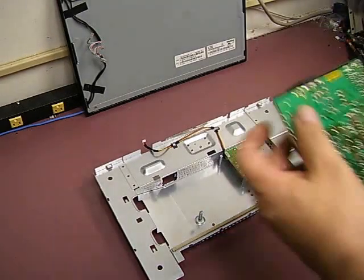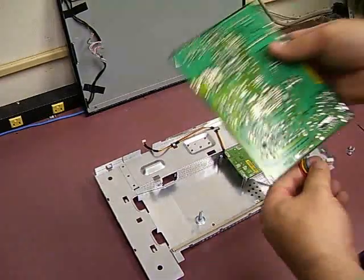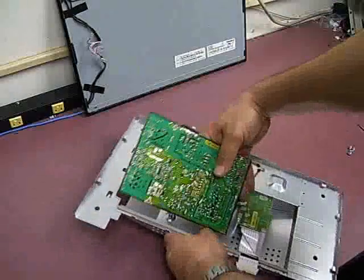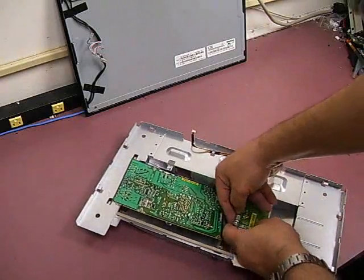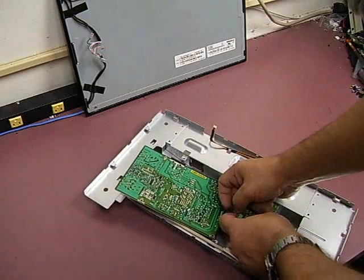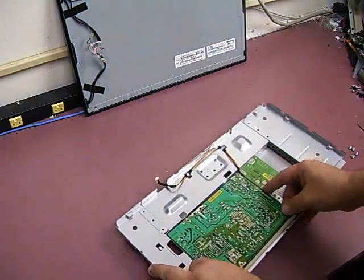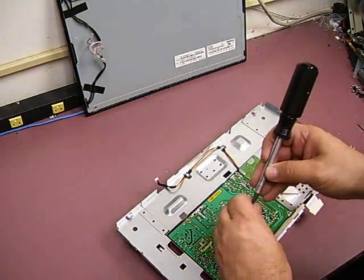Now we're back over at the monitor to reinstall the power supply board and test the monitor out. The first thing you need to do is reconnect the small cable coming off the power supply board to the small plug on the video controller card. Plug it right in, set the board in place, and put the screws back in.